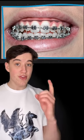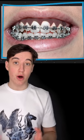The wires are tightened across your teeth in order to create pressure against your gums. In turn, this pressure restricts blood flow to the tissue that holds your teeth in place.